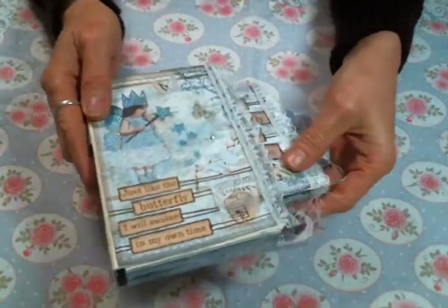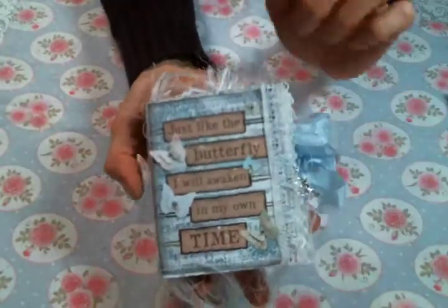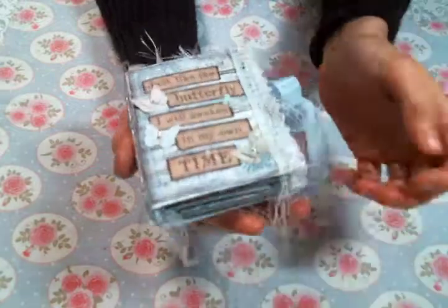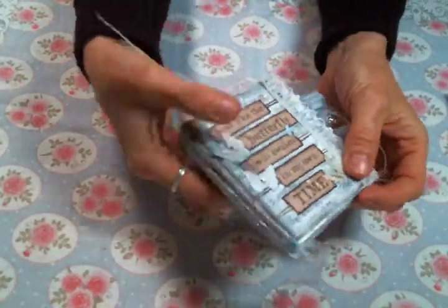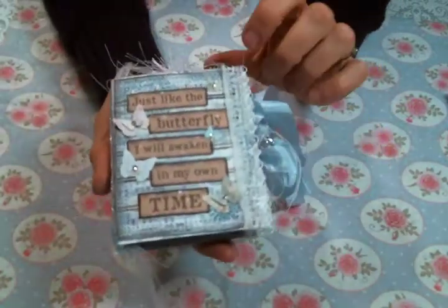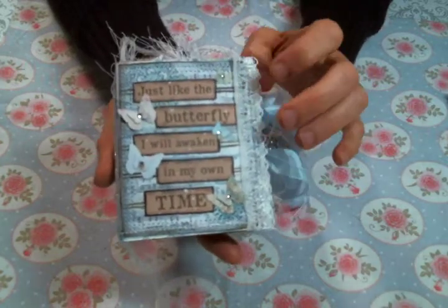I made this cute little box and inside I made a little mini journal, just a little one. I sewed most of it on my sewing machine and I left all the yummy threads showing because I love the way it looks. It says 'just like the butterfly I will awake in my own time,' which I just love.